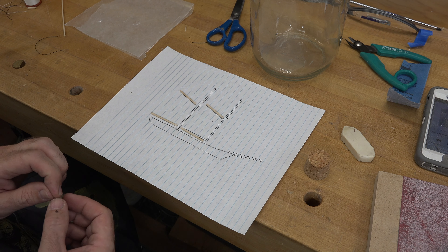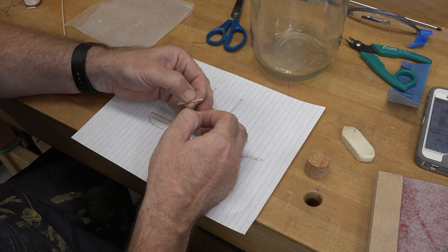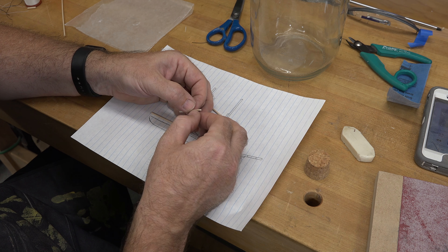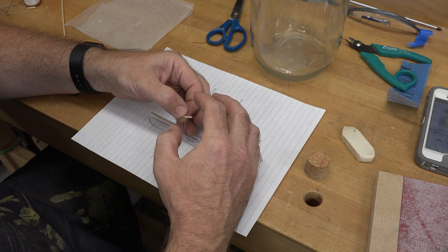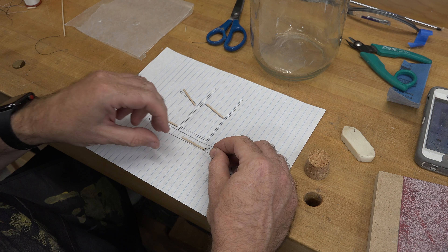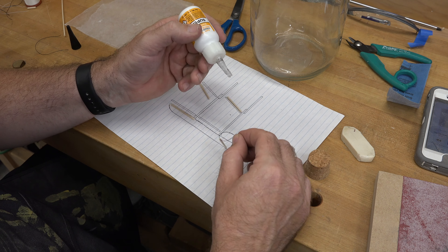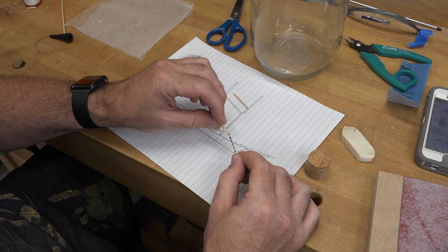In order to attach our spars we use thread. We're going to put a piece of thread through one of our holes — it'll be the hole closest to the mast. Once we get that done, we're going to put a little bit of CA glue on the thread.